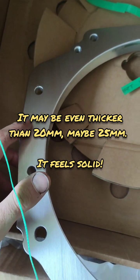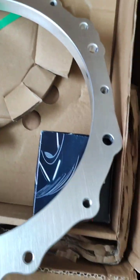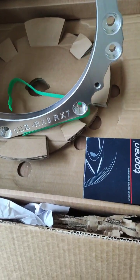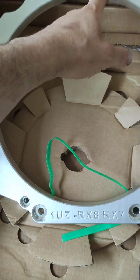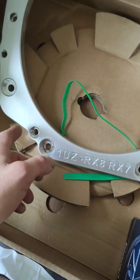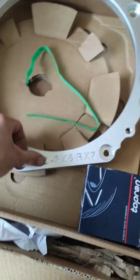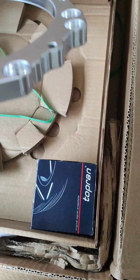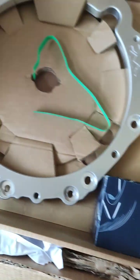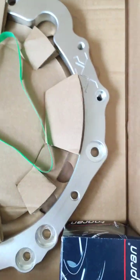Looking at the mounting holes - some of those have got threads in the gearbox as well. I'm guessing one into the gearbox and that'll be another one. Is that a dowel peg? I'm not sure - we'll get it up there anyway. It looks like a nice bit of kit. One UZ RX-8 RX-7 - it's a lovely, lovely bit of kit to be fair. I like the packaging, the way they've done that. Quite nice how it all just fits together in one box.